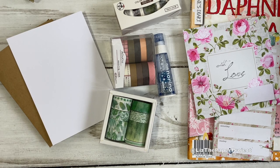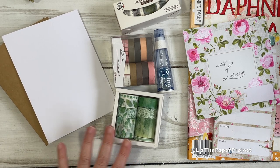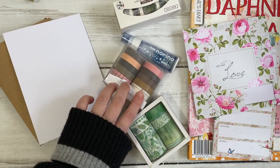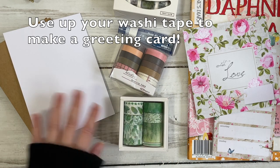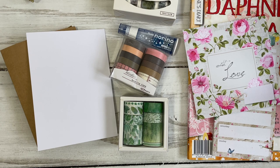Hi friends, it's Liz here. Welcome back to my channel. Today I thought we would do a quick project using washi tape to make an easy greeting card. I'm going to be using some of my supplies I received from Stationery Pal recently. I do have the unboxing video if you haven't seen it and I will link that below. So grab your washi tapes and some card bases and we'll make some greeting cards really easy.